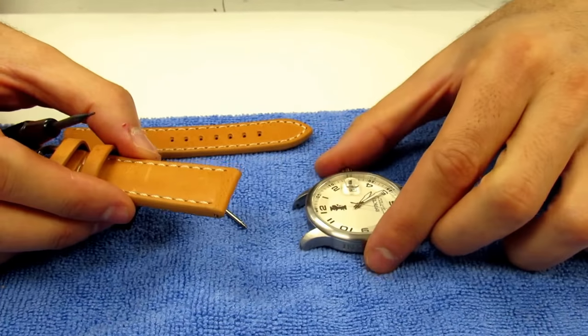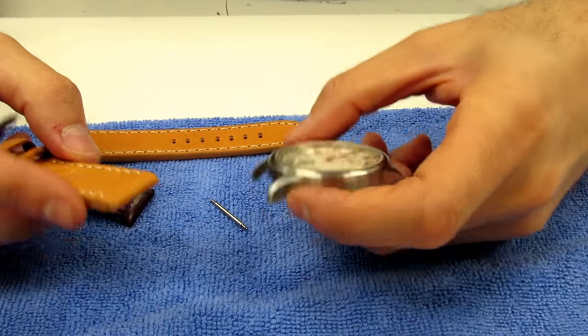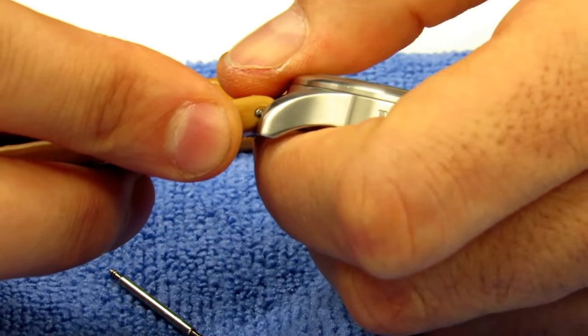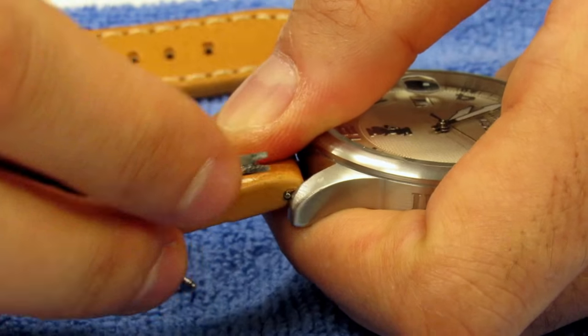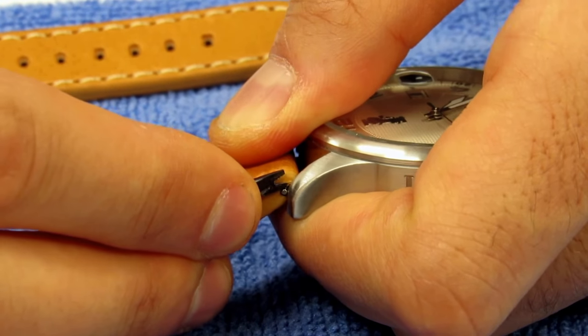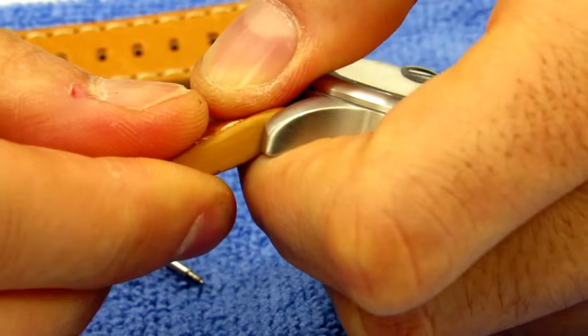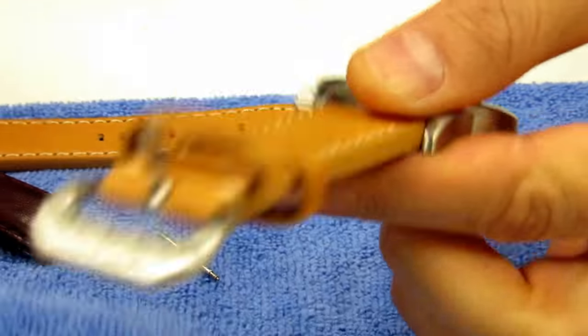Make sure that the end with the buckle is always going to be on the 12 o'clock position — that's how you know the orientation is correct. Put one side in, drive that down, hold it, and then use the fork end to push that down into the case so that the spring bar pops into the hole. Just like that — once you hear it pop or feel it, you know one side is on securely.